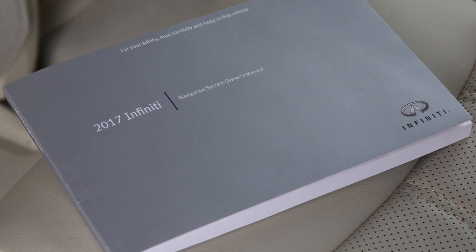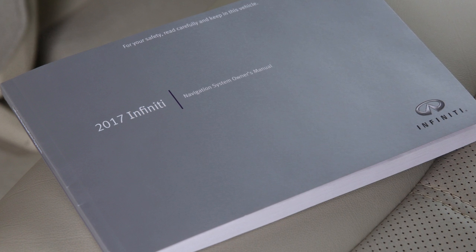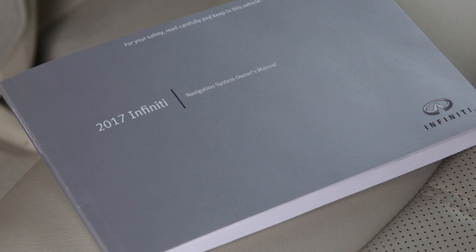Please see your Navigation System Owner's Manual for important safety information, system limitations and additional operating information.